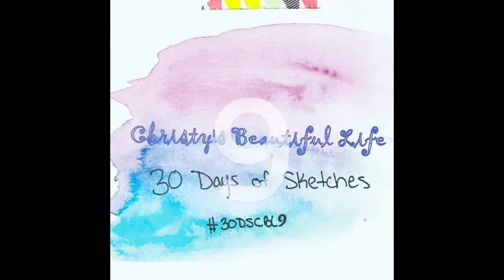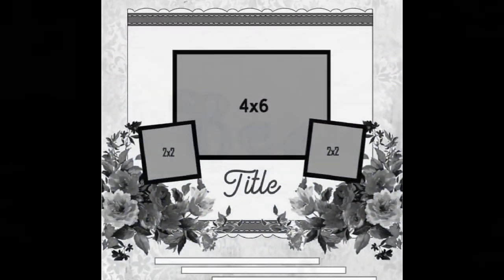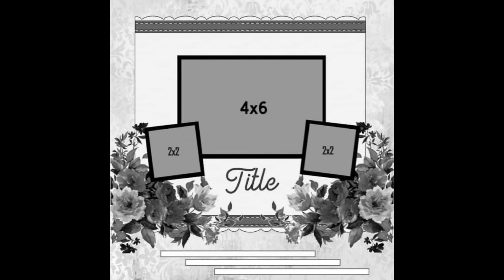Hi, it's Ronnie, and welcome to Christy's Beautiful Life, 30 Days of Sketches, Round 9. And if you'd like to post your take on today's sketch, use hashtag 30DSCBL9 on Instagram, or post it in the Facebook group. And this is the sketch we have today, super cute, and it's by Isabel Alvarado.